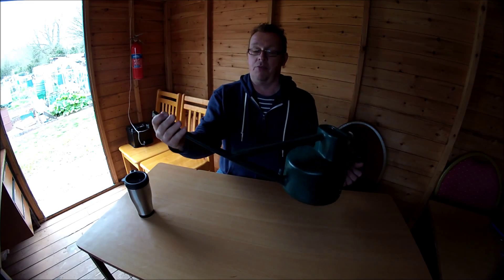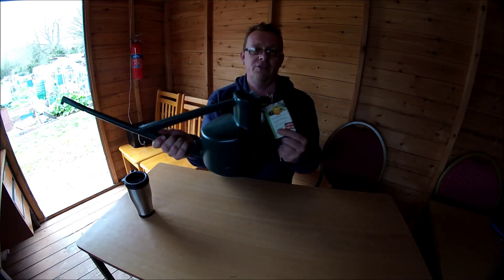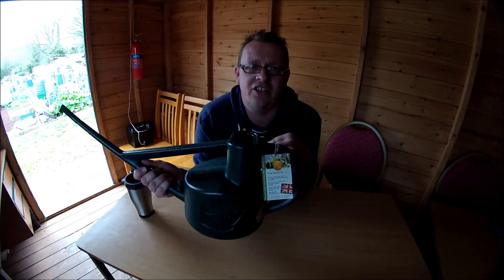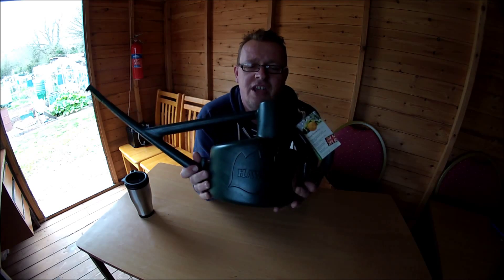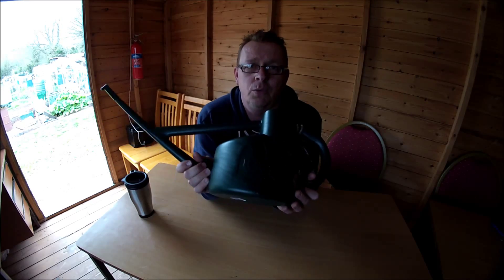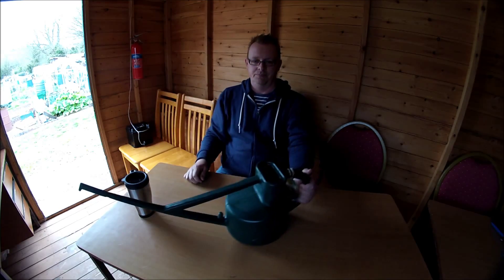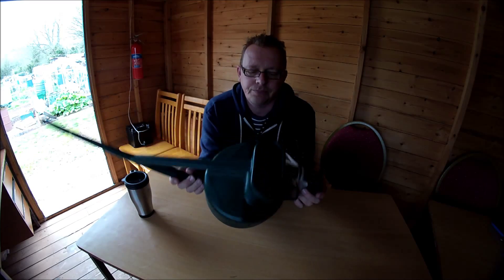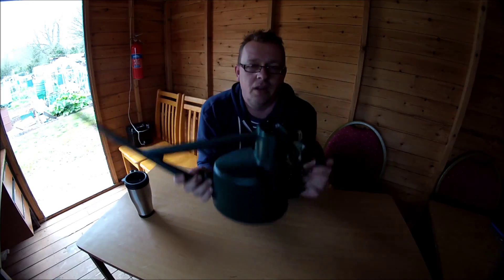So that's the Halls watering can — long reach watering can by Halls. This would be a brilliant addition to my allotment plot. I'll leave you a link just underneath so you can browse the chap's website. The chap who sent me this was kind enough to send it, so have a look at all the watering cans he actually sells. Get yourself a long reach one. I'm going to take it outside now and give it a little demonstration with the spout on the end. I'll see you in a minute.